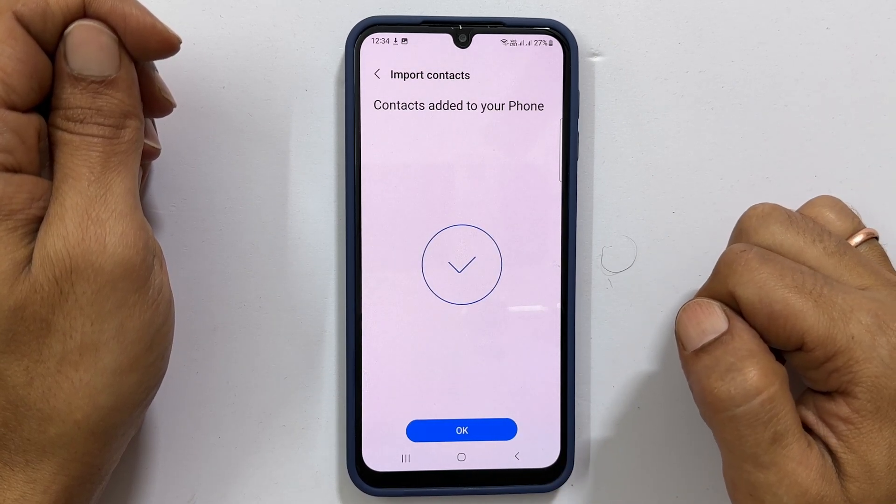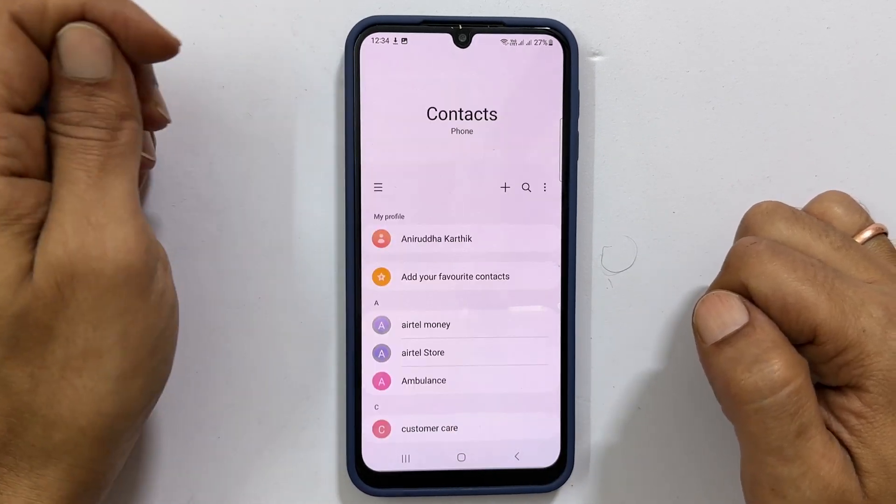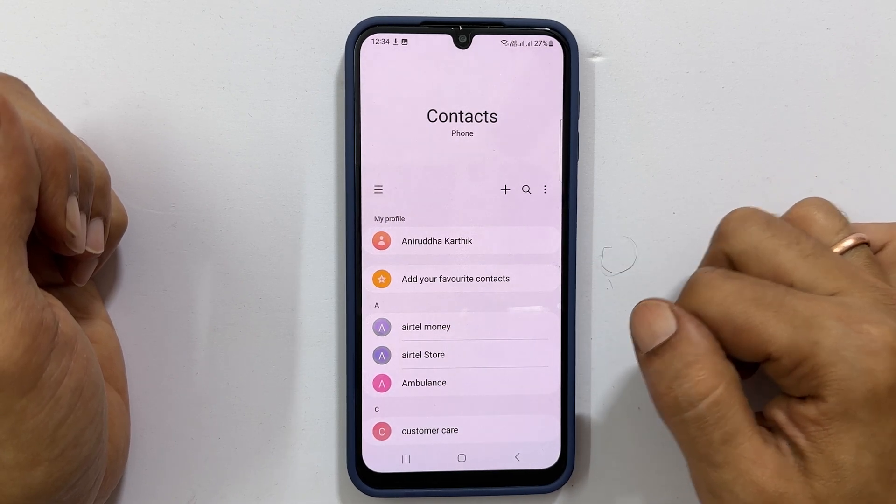Your contacts have been successfully copied. Let us return to the contacts menu. You can see that contacts have been copied to the phone.